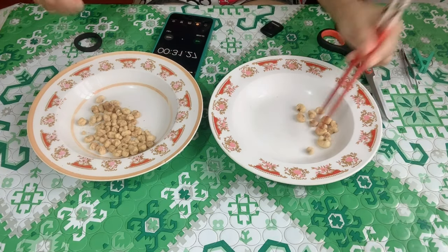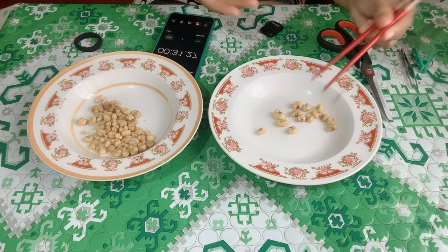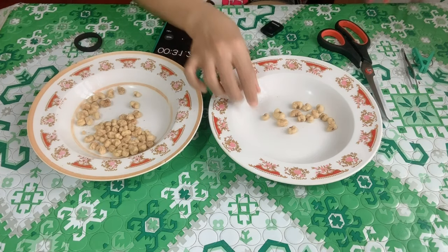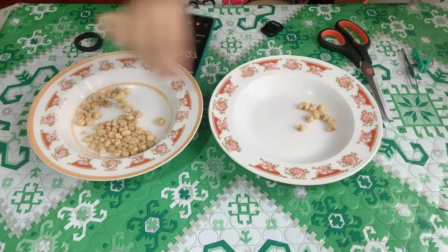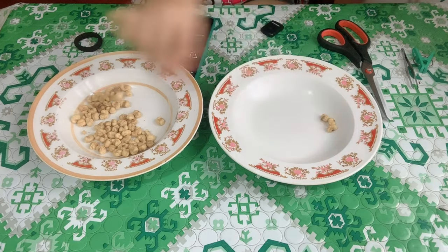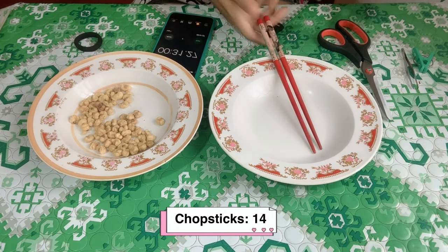Now I'll count how many pieces I got using the chopstick, then return them to recycle for the next trial. I counted 1 through 14. So I have 14 pieces with the chopstick.